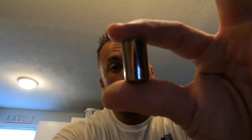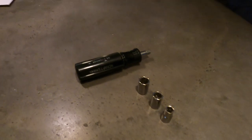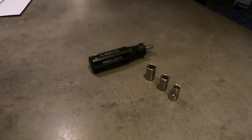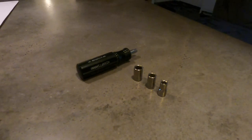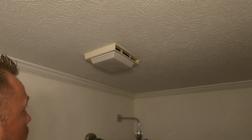You don't really need that many tools for this project. I have a 1/4-inch socket, a 5/16-inch socket, and a 3/8-inch socket. I've got a whole set, and you could use a ratchet, but I believe that's really all you need.